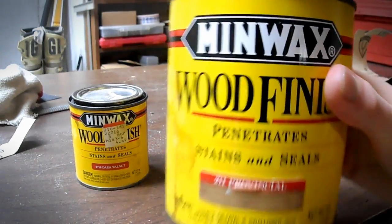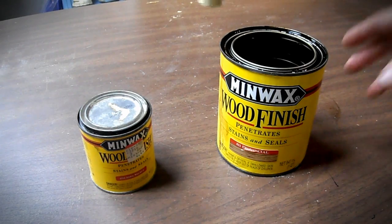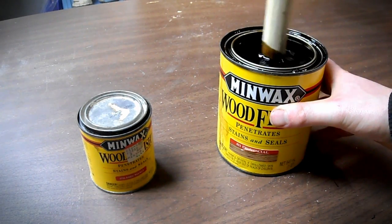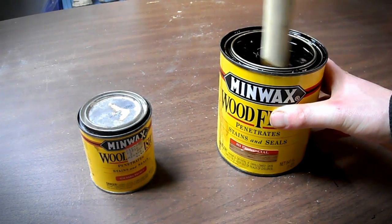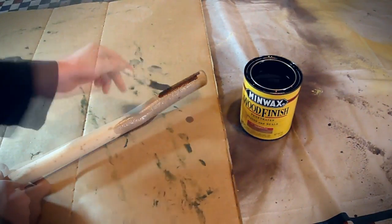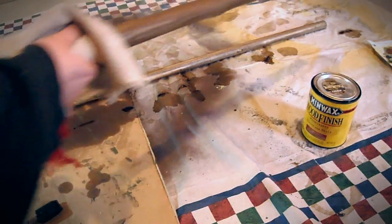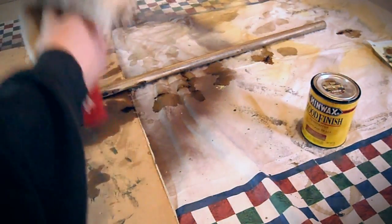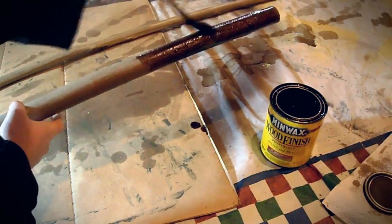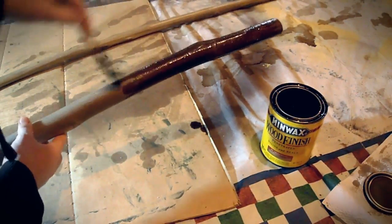I stained the staff with a staining sealer I had sitting around already so I didn't have to purchase that. I made sure it was mixed up well and used a brush to paint on a first coat, letting it sit for about 15 minutes. After that I used a rag and wiped off the excess, then let it sit for four hours before putting on a second layer doing basically the same thing, wiping it off and letting it sit overnight.